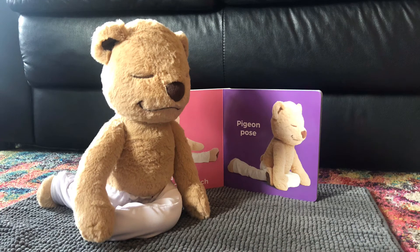Our next pose is Pigeon Pose. We're going to tuck one leg underneath, extend our back leg out, and shift our hips forward. Keep your hands on the floor to keep you nice and balanced.